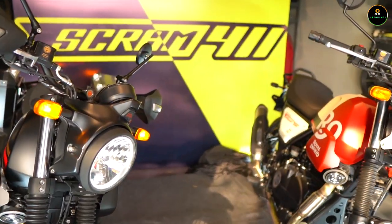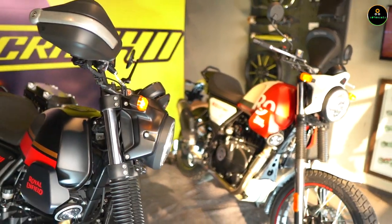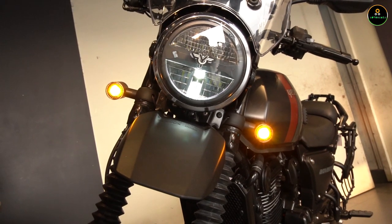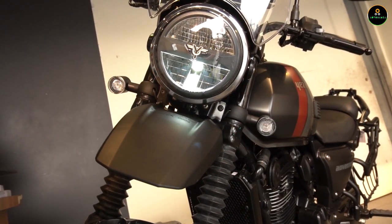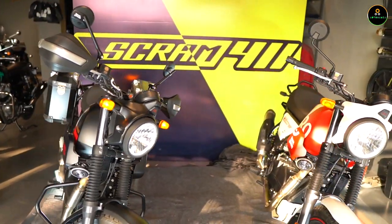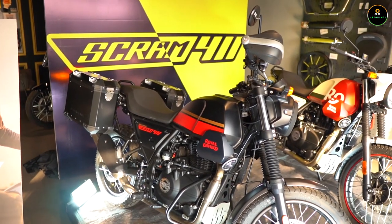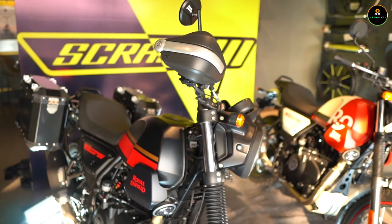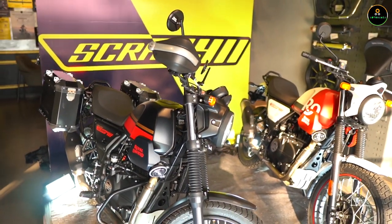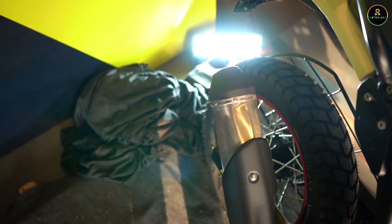This motorcycle is priced at around 2.4 lakhs on-road, which is a very good prospect. Talking about competition, it goes head-to-head with the Yezdi Adventure that launched a month back — we've done a review of that on our channel. The Yezdi Adventure had some issues with low-end torque, and I don't think that will be a problem with the Royal Enfield since it delivers torque very low. If you want a comparison of the Scram 411 and the Yezdi Adventure, let me know in the comments and I'll try to bring that review soon.